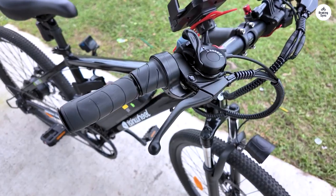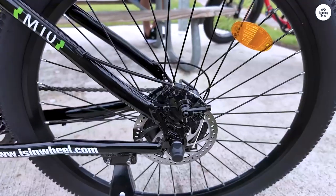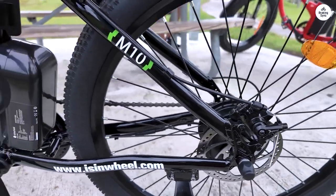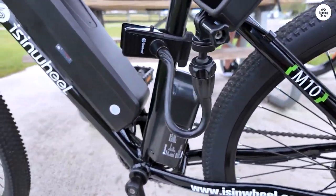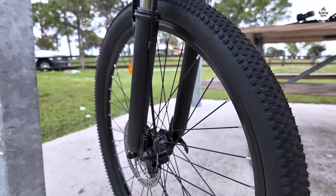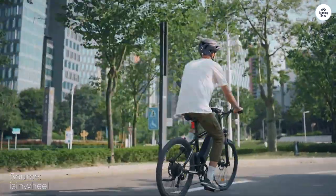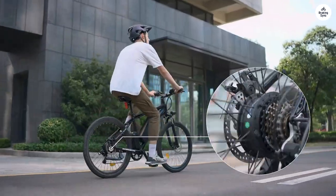This is my first electric bike, and I was thrilled it arrived a week earlier than expected. The price, including shipping, was way below the typical $1,000 plus you see for electric bikes. But don't be fooled — this isn't a cheap bike. It's heavy, strong, and solid. I highly recommend it to anyone looking to buy an electric bike.